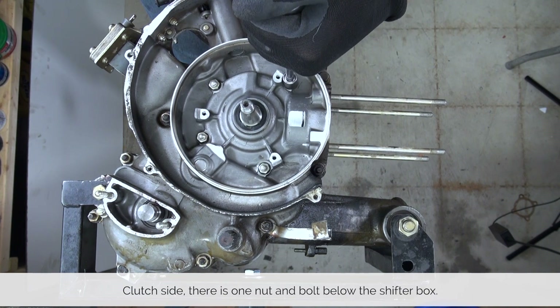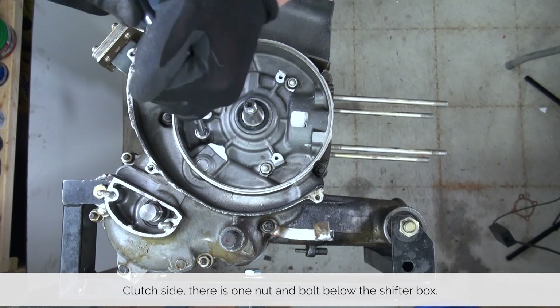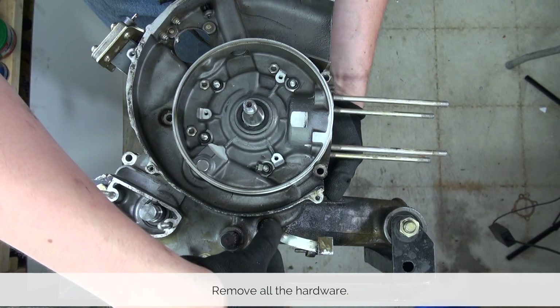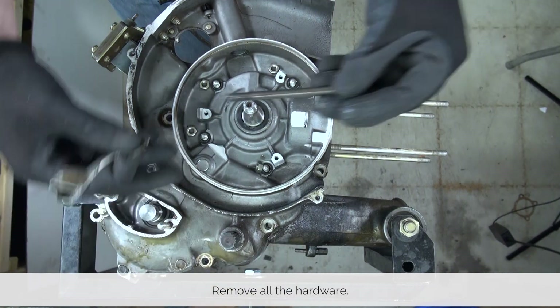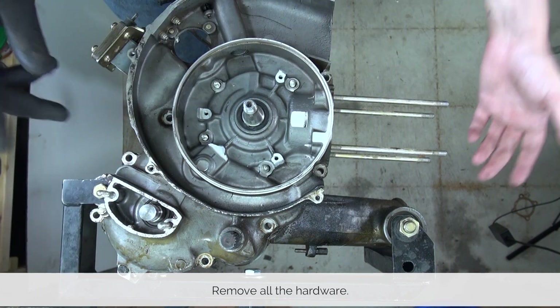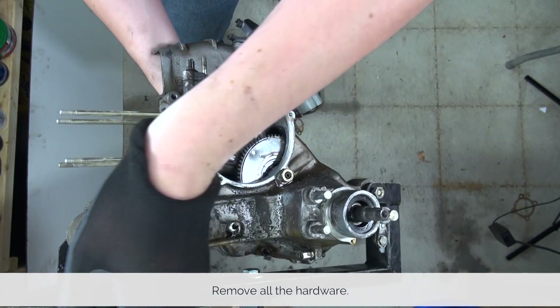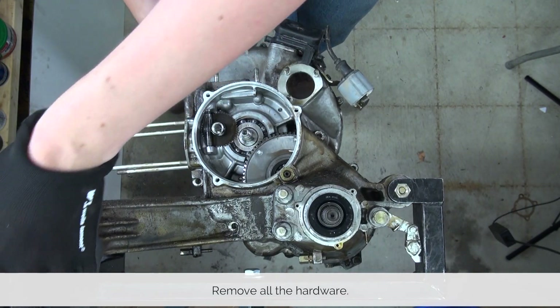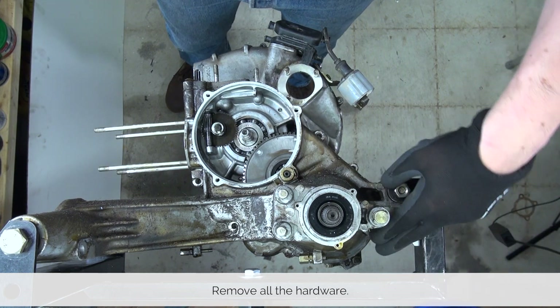Loosen and remove the four nuts and washers underneath the stator around the crankshaft, and remove the nuts, washers, and bolts that are sliding through from the other side around the outside of the crankcase. Once you have them all out, remove and loosen the nut and bolt that is reachable from the clutch side underneath the shifter box. This is where the socket extension comes in handy.